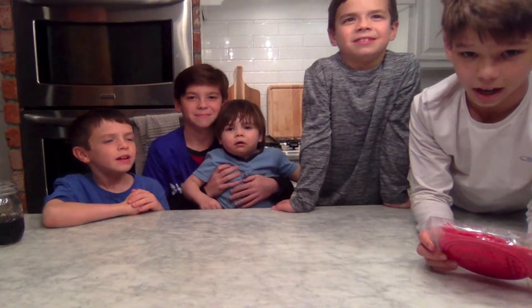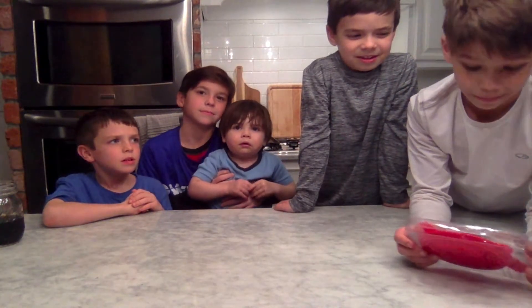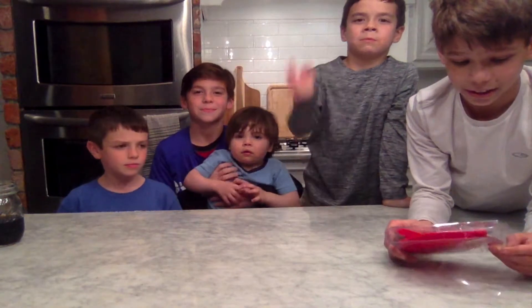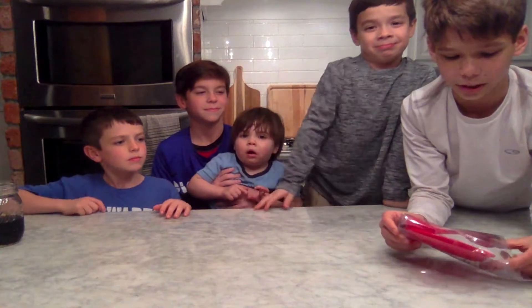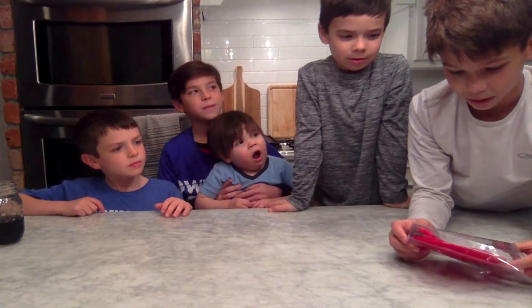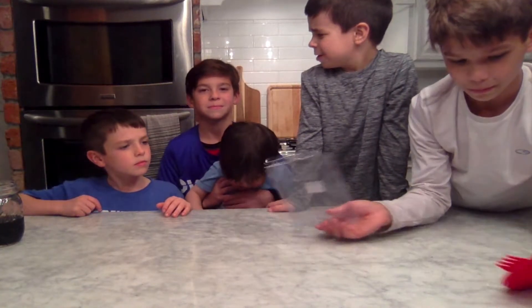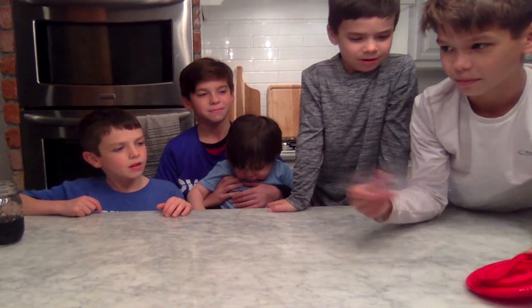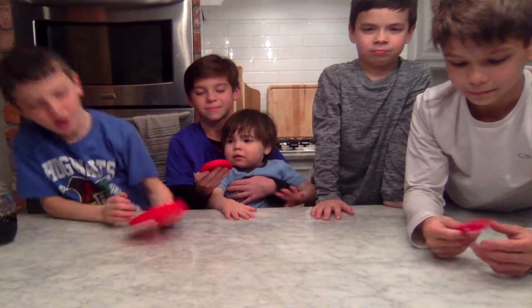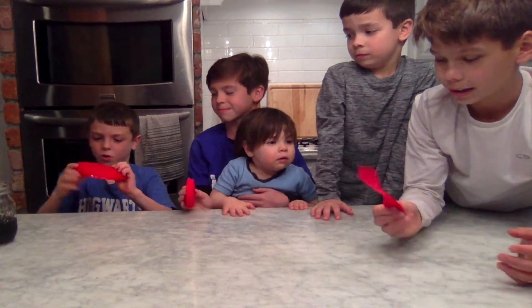Today we are reviewing a collapsible cup and bowl set and a spork. Let's start with the spork — wait, let's start with the bowl! Opening it up... whoa, it just came out of the package. What is this? Is this a frisbee or a bowl? Okay, so I guess it's a bowl that's collapsible.